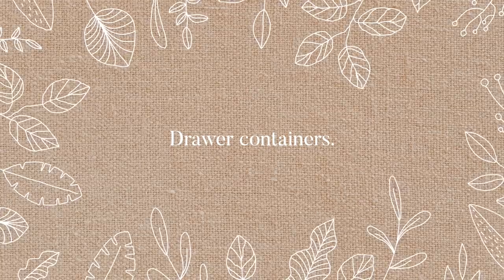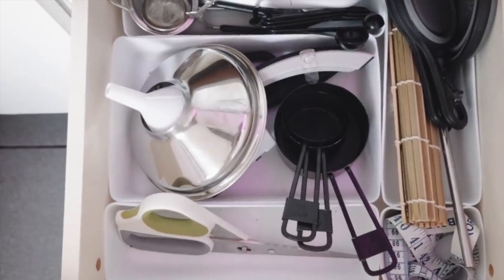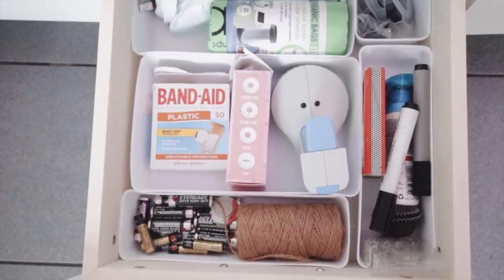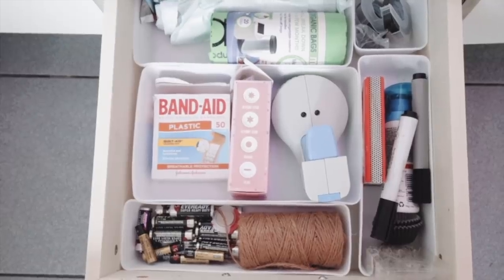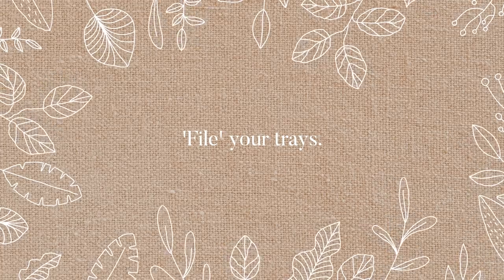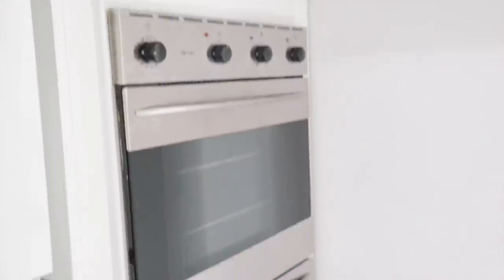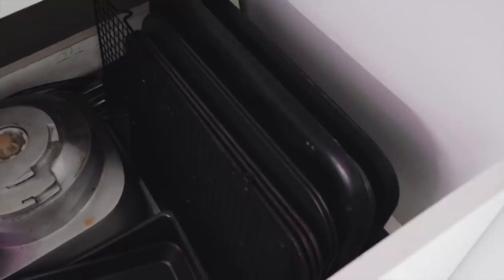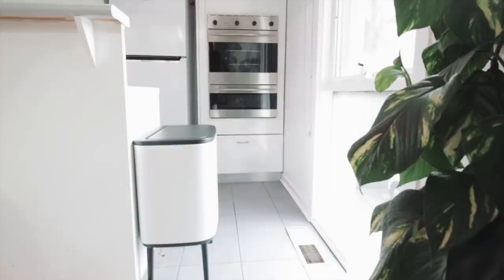Drawer containers are a lifesaver for keeping things organized and in their actual places — usually things get thrown around and it's hard to find what you want. This is my junk drawer and I like to think it's fairly organized for a junk drawer. If you have the space — a deep drawer or maybe a shelf — I would absolutely recommend horizontally stacking your cutting boards and baking trays. It saves so much space if you have the vertical height to do it.